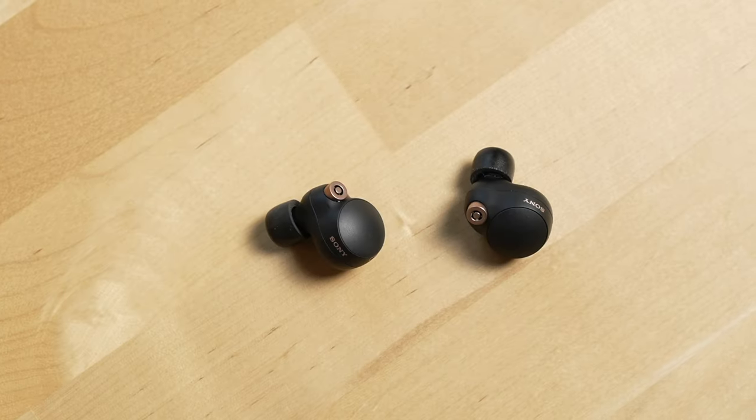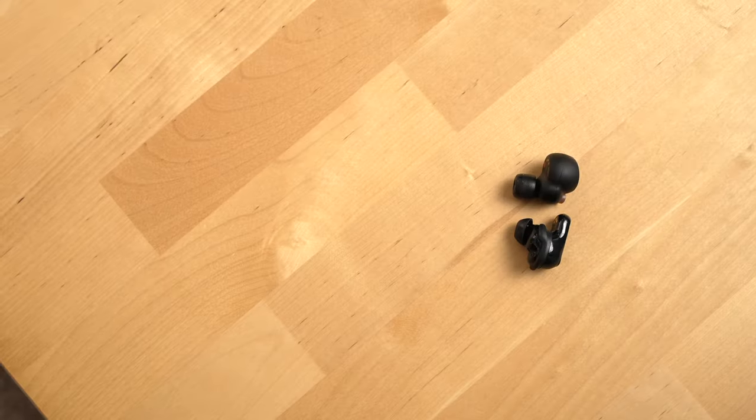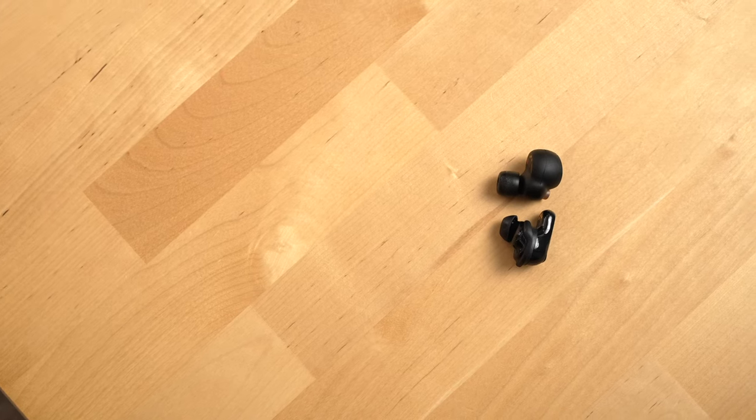Before switching to these buds for six months, the buds I had been wearing were the Sony WF-1000XM4s, which I've also reviewed. In terms of comfort, especially when you're wearing buds for hours on end, I found that the Bose are considerably more comfortable — the Bose earbuds go less deep into your ear than the Sonys. I can wear these Bose earbuds for hours on end and when I pull them out, my ears don't feel sore.